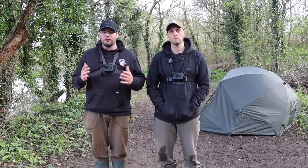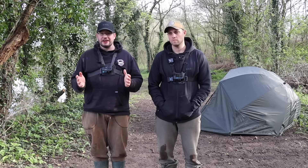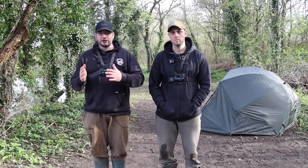Welcome to a new video — we are back on the bank and you join us in the Cotswolds once again. Today we're on a lovely little lake on the Halcott complex called the Tench Lake. Now that might give it away — yes, there's a decent amount of tench here, but there's also some very special carp. There's not many, only a handful, but they are absolute gems.